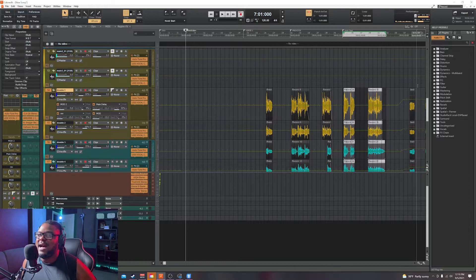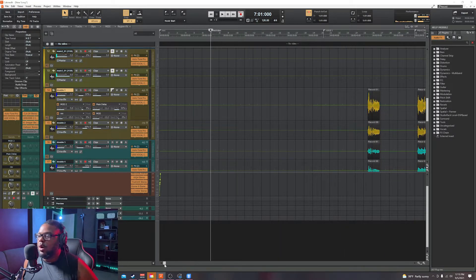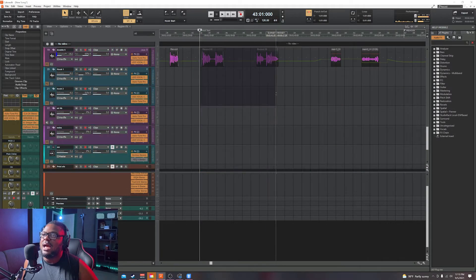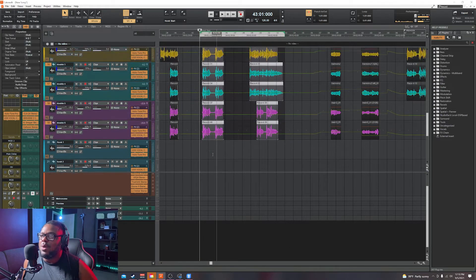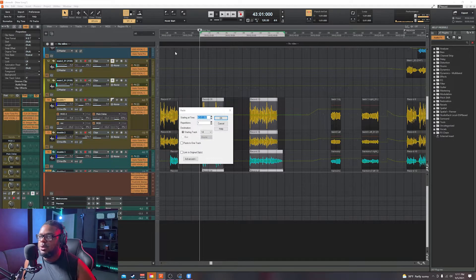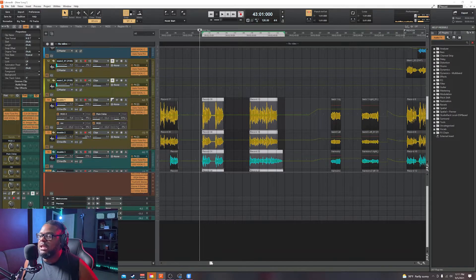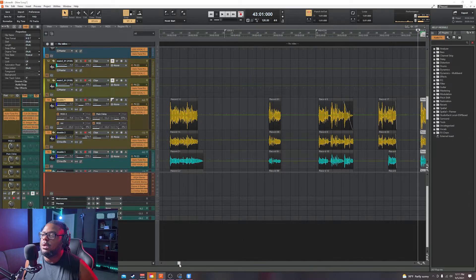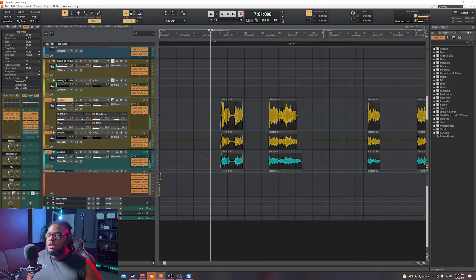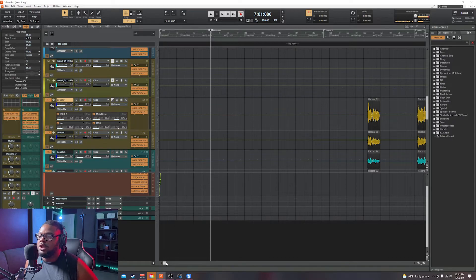That's all it takes. Now let me show you what happens if you don't highlight your vocals properly. If you grab it at the wrong spot and copy it, it'll paste on the wrong bar. For example, if you put it on bar 8 instead of bar 7 in paste special, the hook is going to be off. And notice it also copied that marker over incorrectly. So make sure you highlight correctly and use the right bar number.